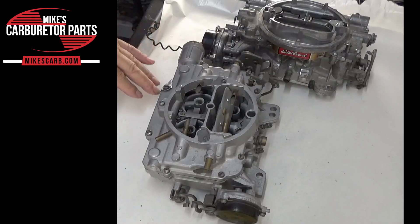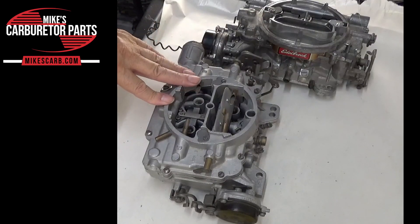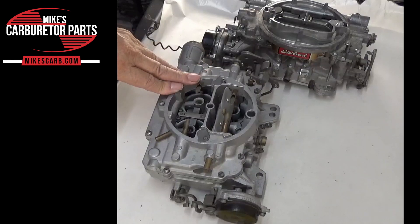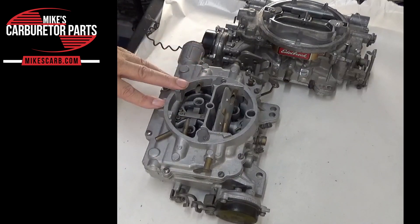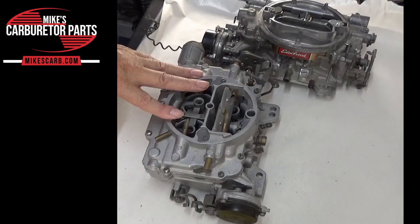Hi, Mike's Carburetor Parts here. I want to go through the Carter AFB four-barrel secondary system, how it works, and the adjustments we need to make.